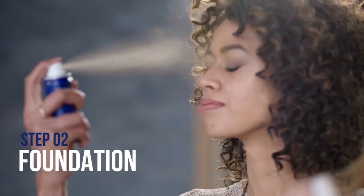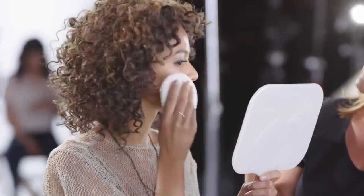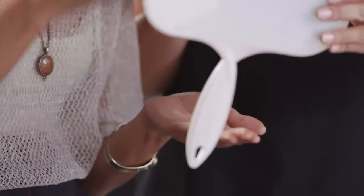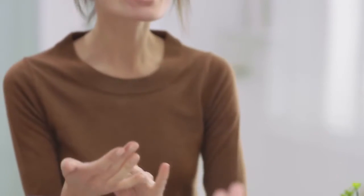Next, apply one quick mist with the foundation down the center of your face. To set your makeup, use a powder puff and gently press the foundation into your skin. This unique misting application allows you to get great coverage with only one light coat of makeup. If you have spots you'd like extra coverage on, treat those areas by spraying it into your palm and applying a light layer with your fingers or sponge. This way you can get an even finish without having to use a thick layer of makeup.